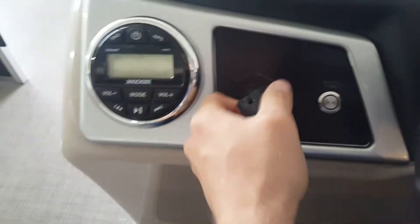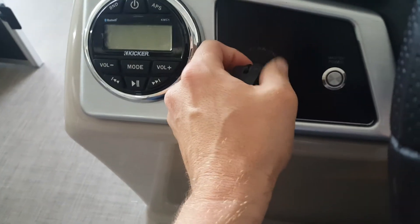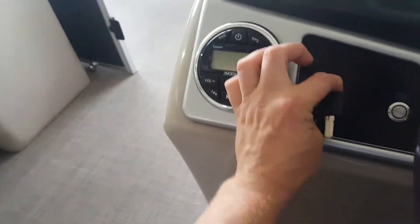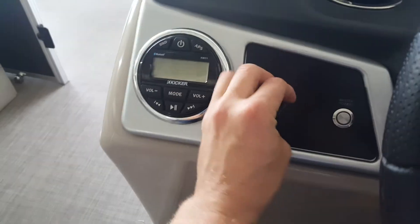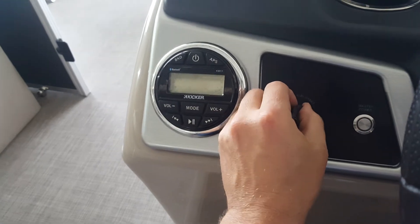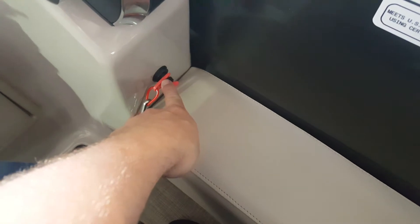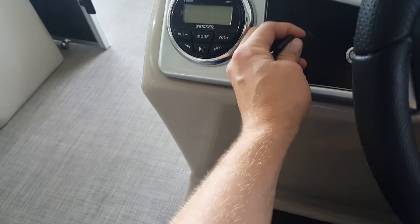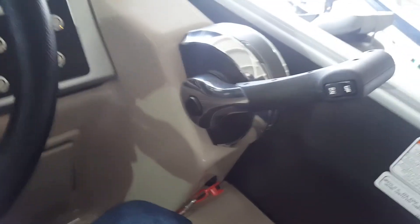Over here — key, the ignition here. That's all it takes; listen, you can hear it — key on, hop off and run. Make sure you've got your kill lanyard on here or the engine is not going to start. If you turn and don't hear that beep, make sure you're in neutral and your kill lanyard is on.